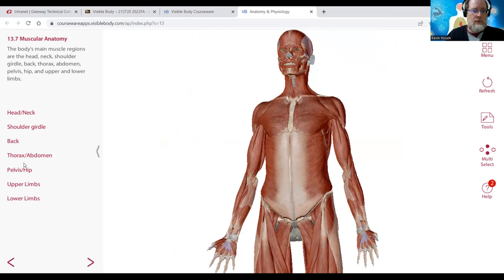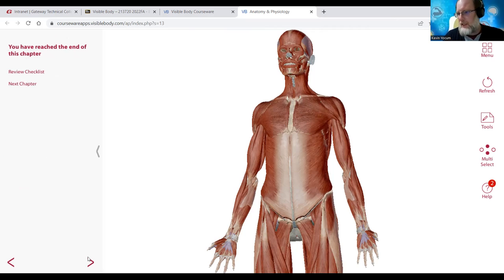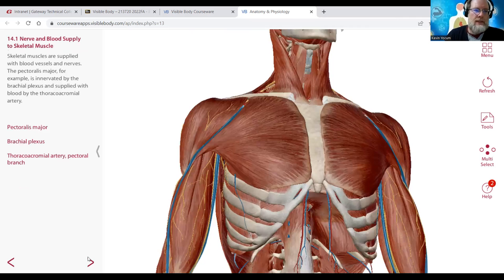Muscular anatomy: we have head and neck, shoulder girdle, back, thoracic area, and abdomen. Thorax generally means chest. We'll look at chest and abdomen together, do a few pelvic and hip muscles, then upper and lower limb muscles. Muscles can be organized the same way we organize the skeleton - axial muscles and appendicular muscles.